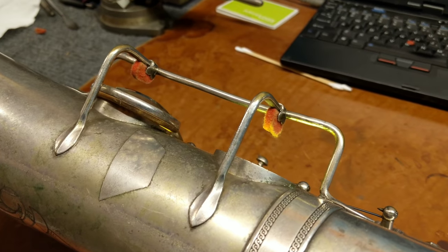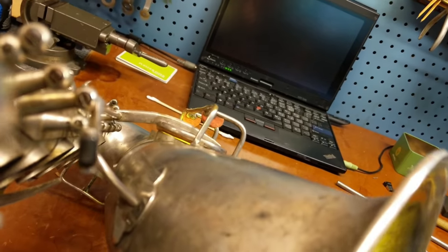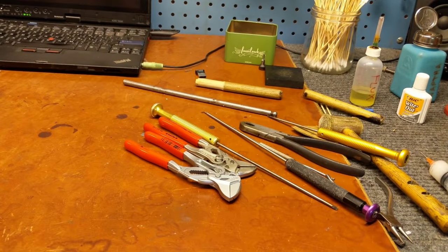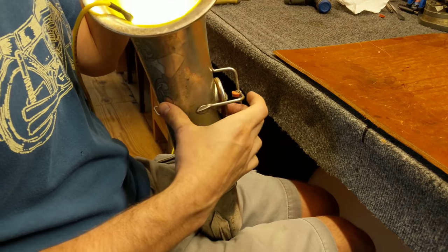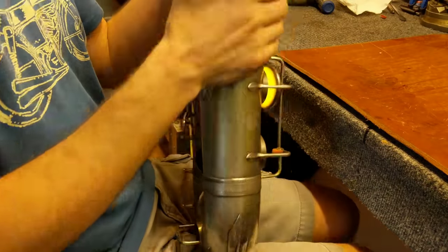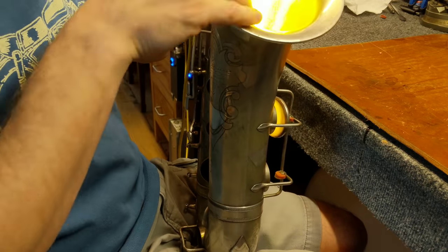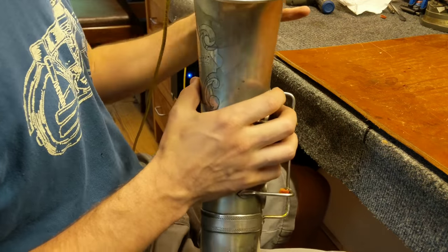Still a little bit in the back, but actually looking pretty good. That left-to-right correction brought it back a little bit. Let's do one more little push — just a tiny tiny bit — and see where that puts us. Okay, that's about as close as I think we're going to get.